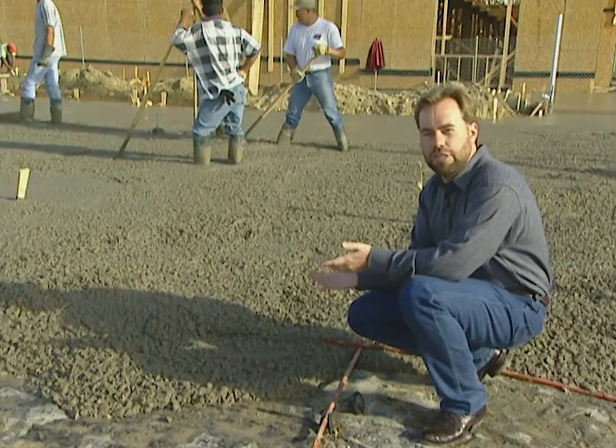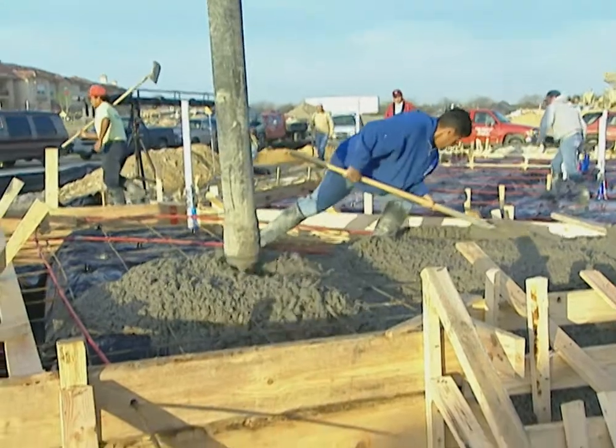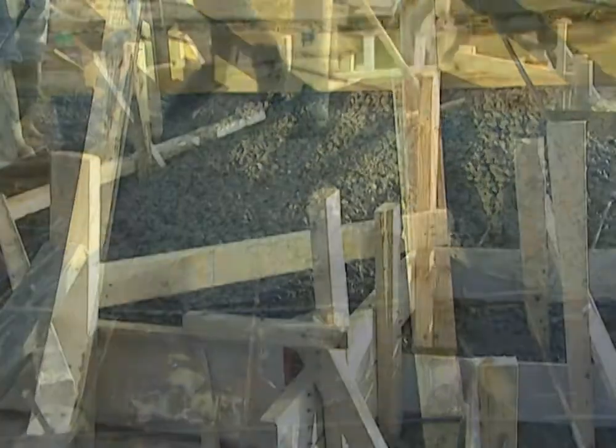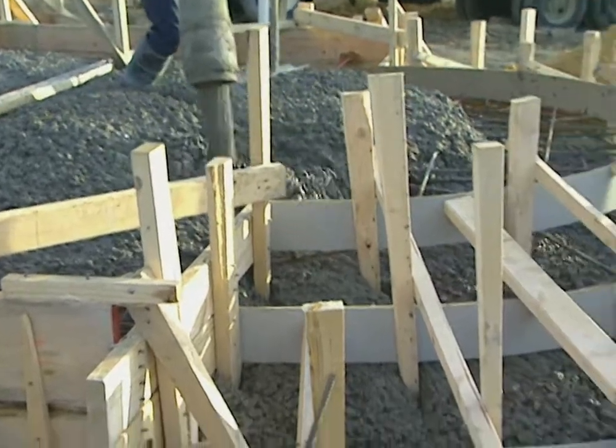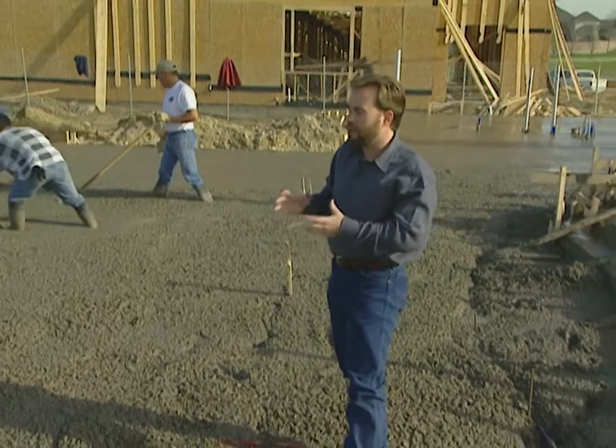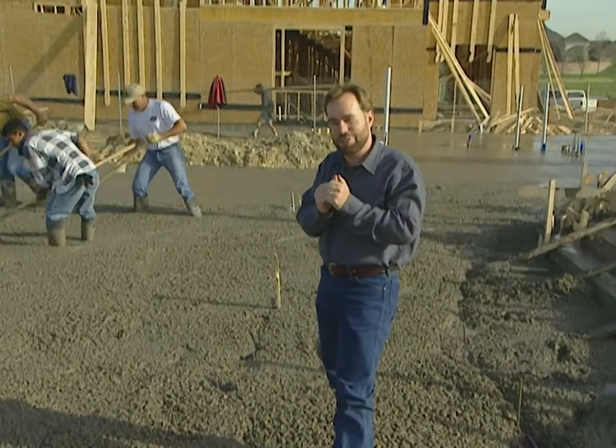This concrete has what's called about a five-inch slump. That means if you poured it in a pile, it would stand about five inches tall before it would start to fall down. We want about a five-inch slump on most foundations — that's going to give us a good strong foundation. Now concrete has a couple of properties: one is that it gets harder every day of its life because of chemical reactions going on. The second is it's gonna crack sometime in its life.